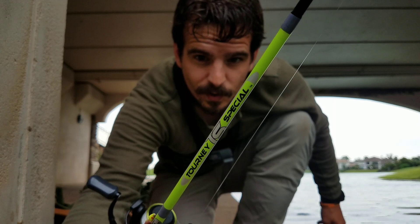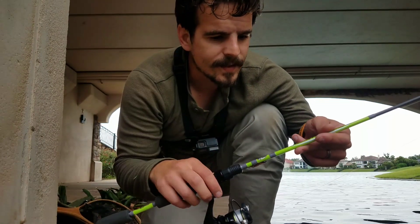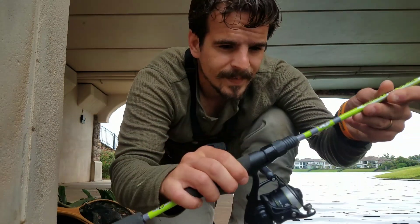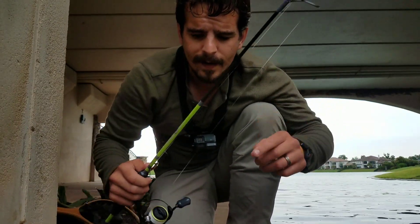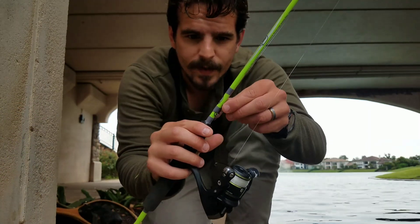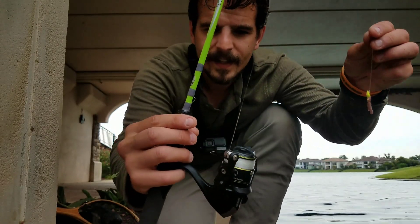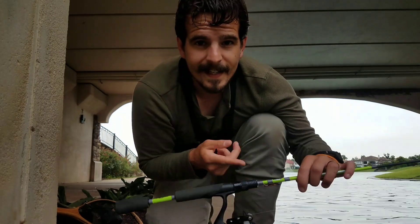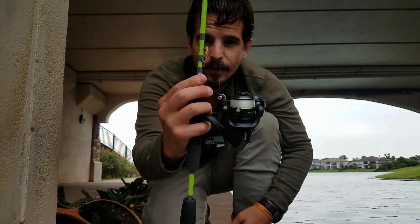I'm fishing this on the Bass Pro Shops Tourney Special five foot six inch micro light rod. It is a real joy to hold — very compact, stiff EVA foam handle, doesn't have a lot of give to it, which is nice because it's very sensitive. It's a two-piece rod and throws a sixteenth to a fourth of an ounce. With a jig head and a little earthworm on the end, it's incredibly well balanced. The whole setup cost about $100 — $40 for the reel, $50 for the rod.